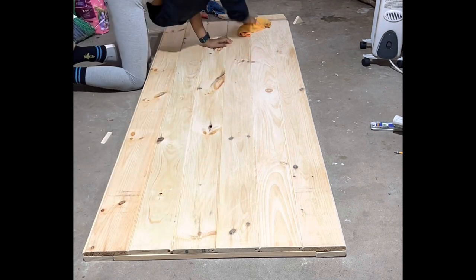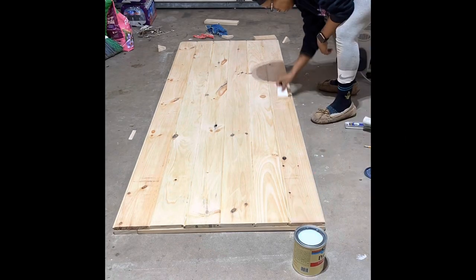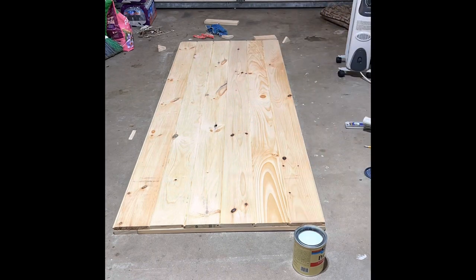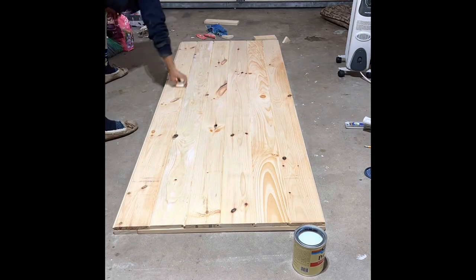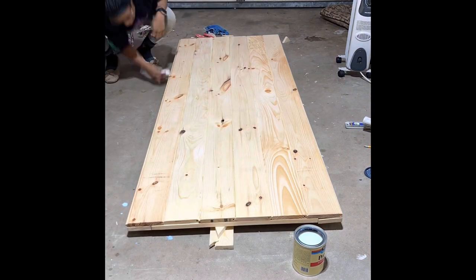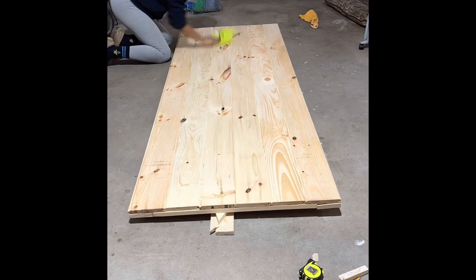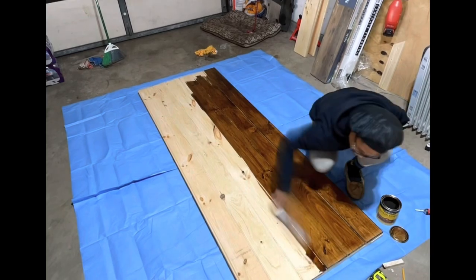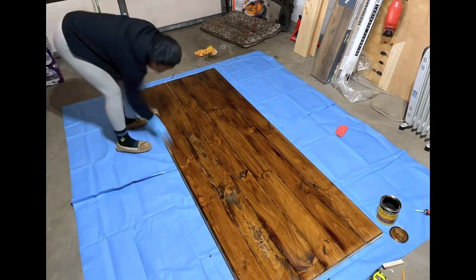I used a damp clean rag to wipe off all the sand dust, and once it dried off a little I started with my pre-stain conditioner — Minwax water-based pre-stain. I saw a hack on Instagram where someone said you can use a magic eraser to spread your stain. After trying this out, I do not recommend: the stain started eating the sponge and it was sticking to the door — it was just a mess. I would recommend using either a clean rag or an actual sponge. I got a set from Home Depot for less than $8 with quite a few brushes. I let the conditioner sit for about five minutes, wiped off any excess, and let it dry and penetrate into the wood for about 15 to 30 minutes.